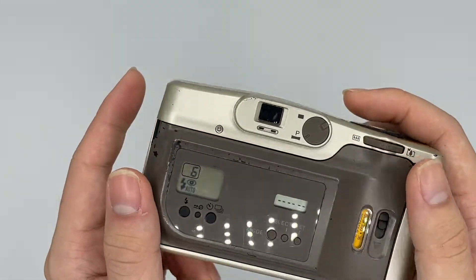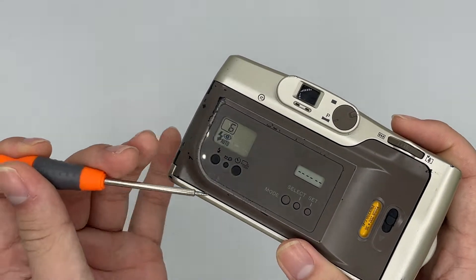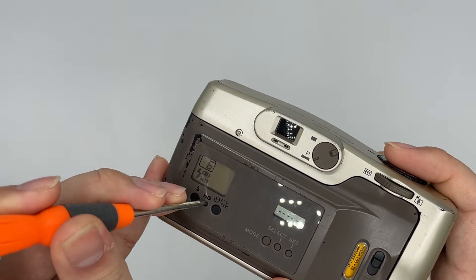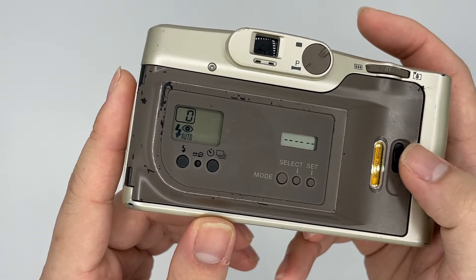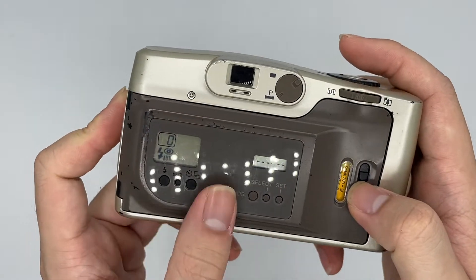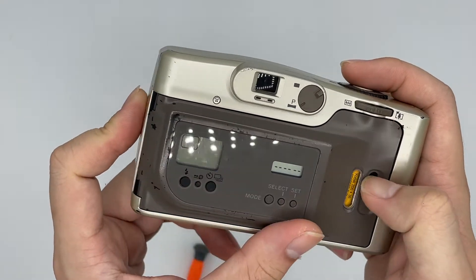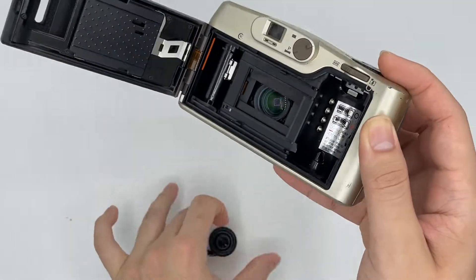After you finish using it, it starts to rewind by itself. But right now I'm just going to show the fast rewind to show if the rewind is still working as well. If it shows zero like this, then you can just go ahead and take the film out. So yeah, that's it. Thank you.